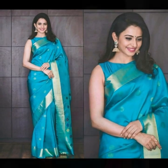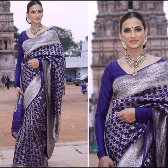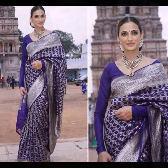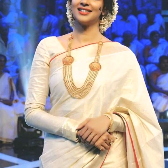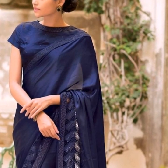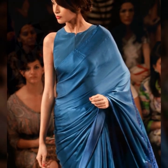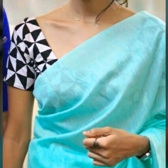You just have to style your look appropriately to the event. You can try jhumkas or chandbalis to give your simple saree look a very stylish appeal. The idea with simple saree blouse designs is to try very classic necklines like U-neck, boat neck, or even deep round necks, and make the saree the standout element. You can also go for a standout accessory instead of making the blouse the highlight.